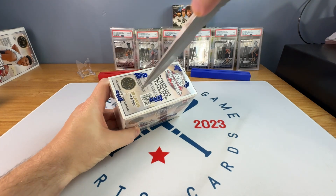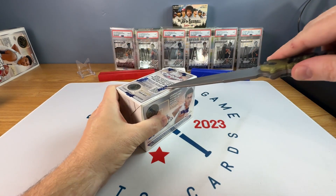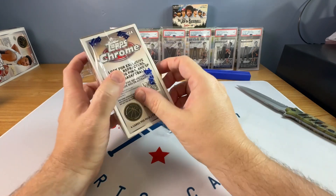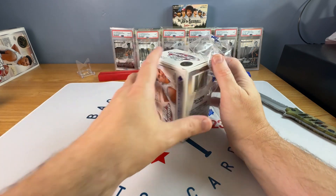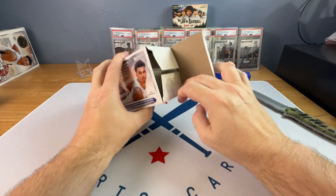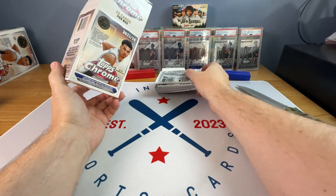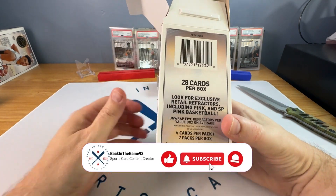So I have opened a couple of these and they were not great. Honestly, if I had everything to do over again, I would buy more football, less basketball. I sort of thought the opposite was going to happen — I thought the basketball was going to be better than the football. But the issue is, and it seems so weird coming from the same company, that the basketball cards are ugly. Like straight up ugly.